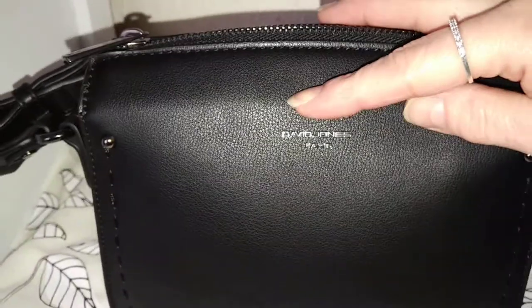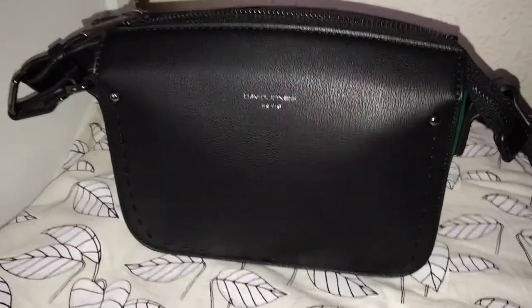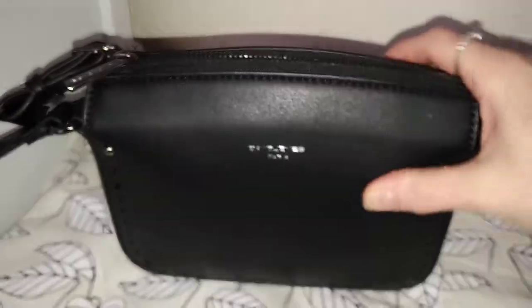I've got the light on because the afternoon light is fading. Anyway, it's David Jones — I just bought it in a little haberdashery store that we have in town.